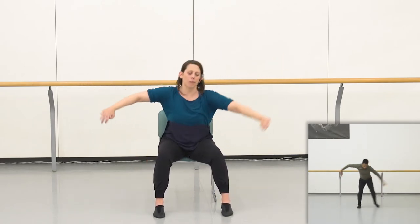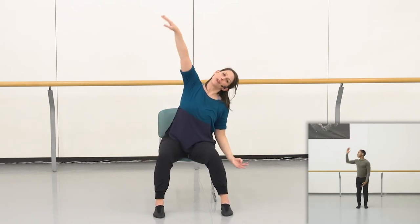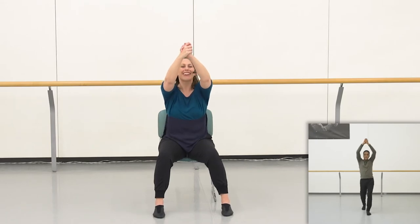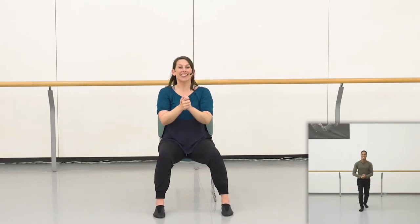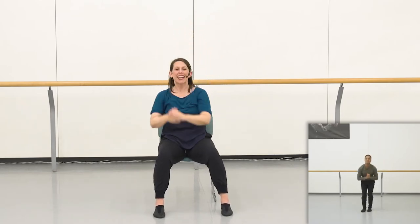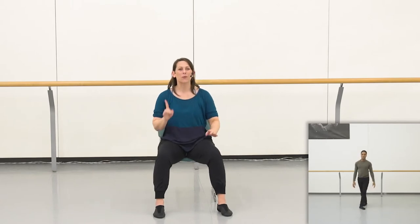7, breathe on 8, hit the floor and the ceiling, float and float, getting ready — high 1, 2, 3. 5, 6, 7, push it up — 1, 2, 3, take it down, pulse and 6 and 7 and 8.